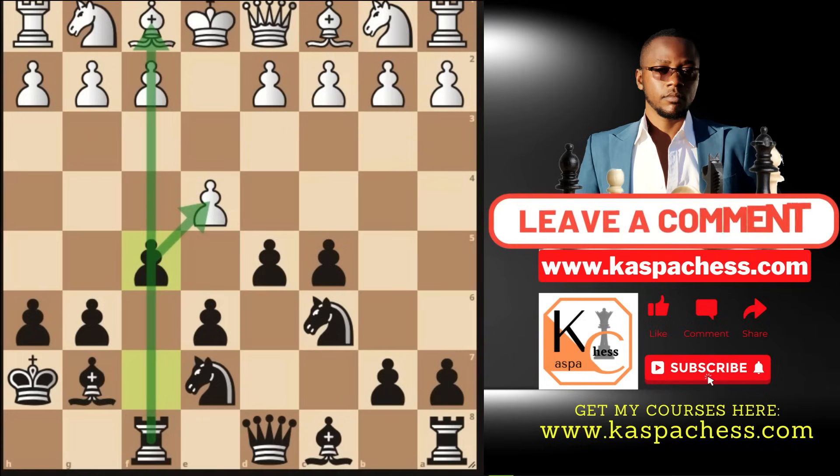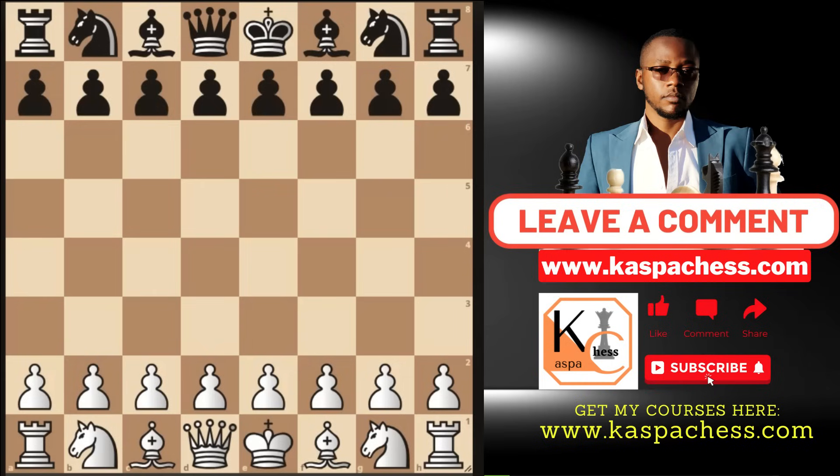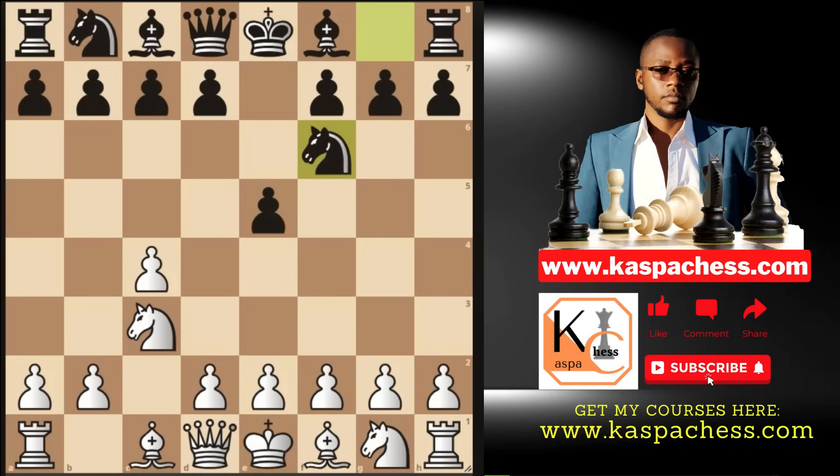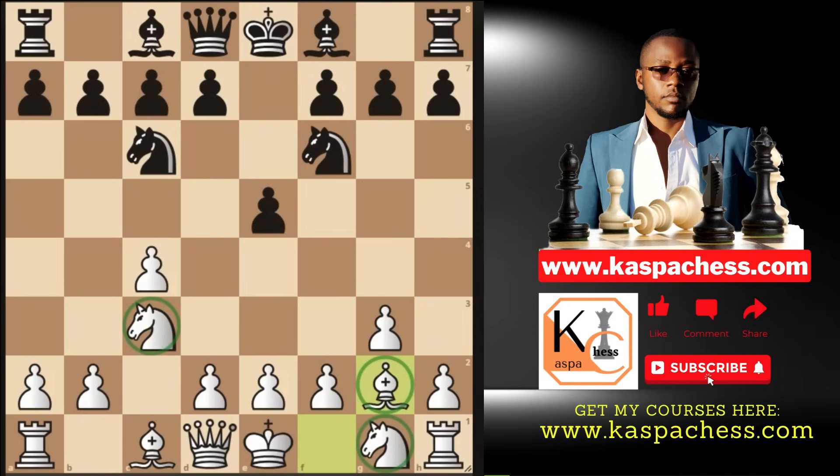Let's look at practical examples. Starting with pawn to c4 — the English opening — Black plays pawn to e5, the King's English variation. You can start with pawn to g3 or pawn to e3, or knight c3. Black plays knight to f6, the top move, and then you go pawn to g3. Remember, we don't want to play knight to f3 — our king's knight must sit on e2. After knight c6, you play bishop g2, putting minor pieces behind pawns.